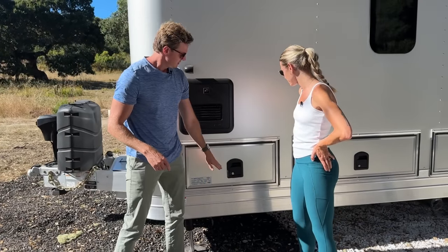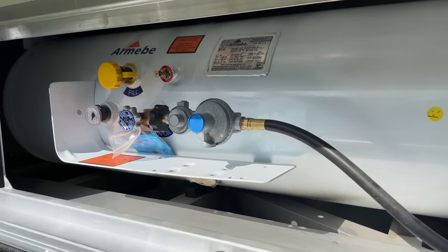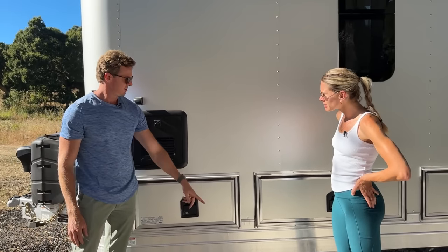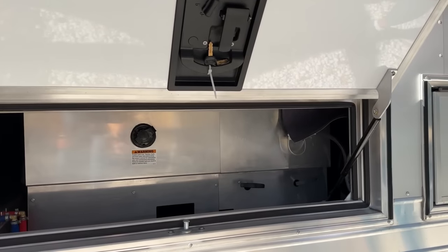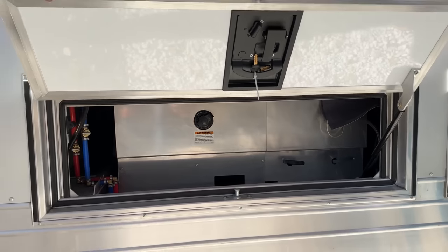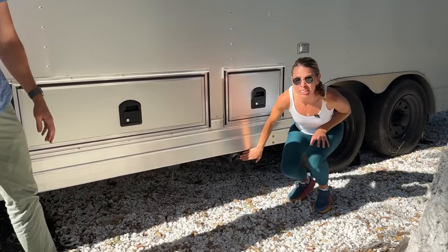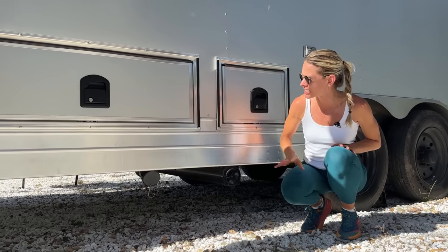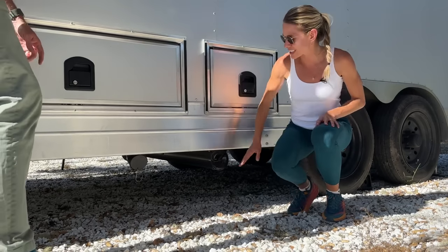So tankless water heater — this compartment here — a 58-pound fixed propane tank would go in there; that's optional, not installed on this unit. This is our systems bay. We have all of our dump valves, self-contained water systems inside there, access to water lines, water connection points. A really nifty feature is this is where your hose gets stored, so you're not mixing that inside. It's carpeted and insulated. Your black water sewer hose stays outside.